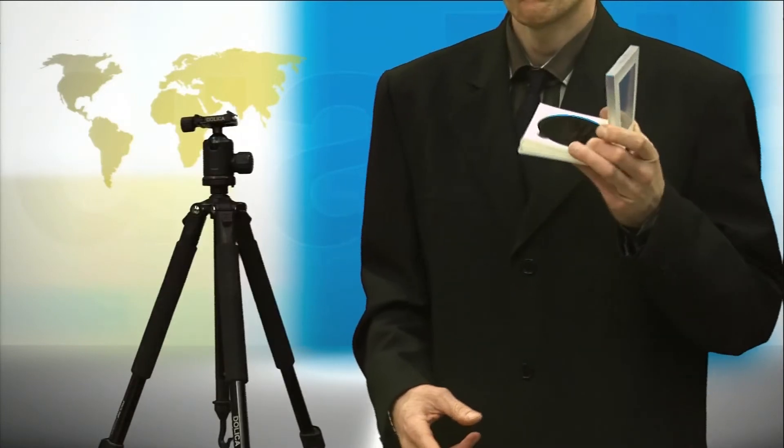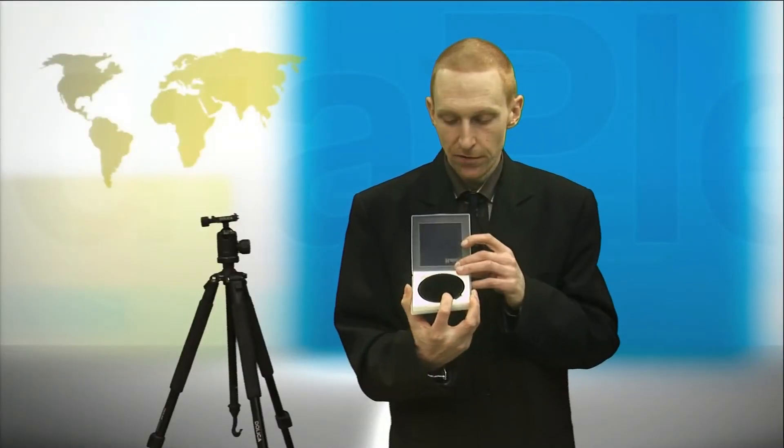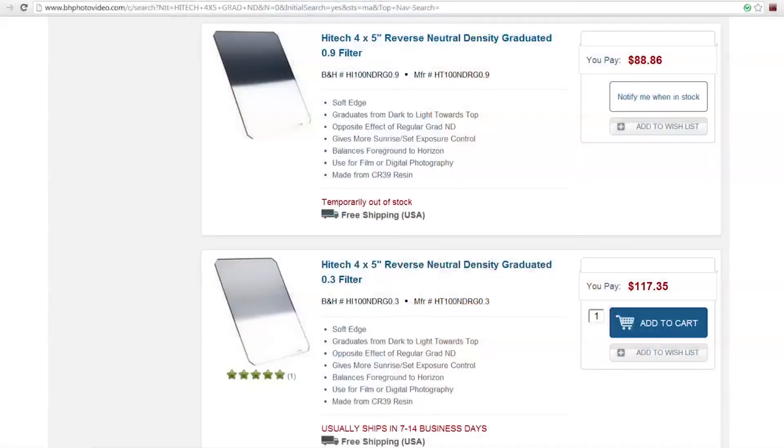For very long exposures in daylight, a dark 10-stop neutral density filter is key. These are great, but they're generally quite expensive, with brands like Lee and Hoya costing hundreds of dollars. This is a very dark 10-stop filter by Haida, which was under $100 and is quite high quality. I find Haida filters to be the right compromise between cost and quality for my needs.